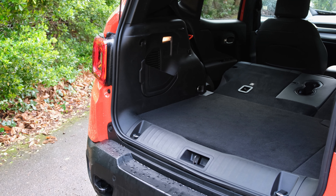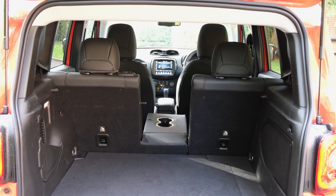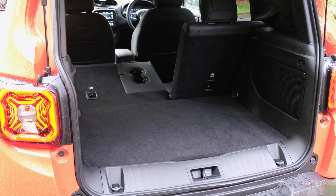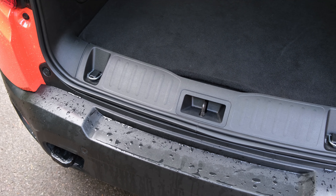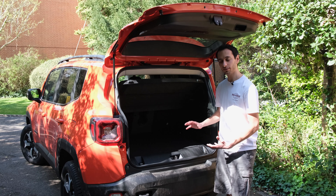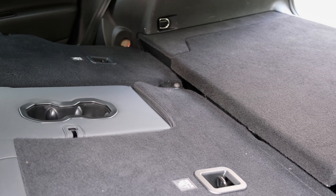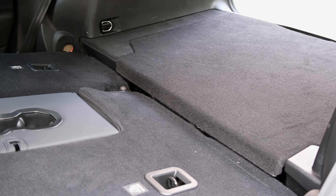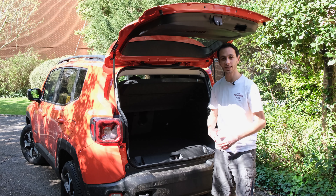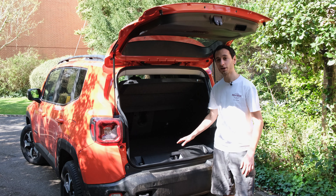Our model's function pack provides a 40/20/40 split allowing longer goods to be stored by folding the middle seat. The boot lip isn't raised, making it easy to load and unload, and the boot floor is relatively flat — there's just a slight lip between the rear seat base and the boot floor. The adjustable boot floor height is useful for transporting larger goods or carrying a spare wheel.